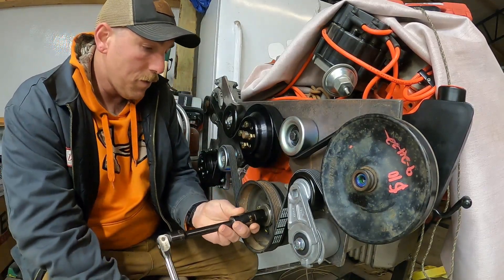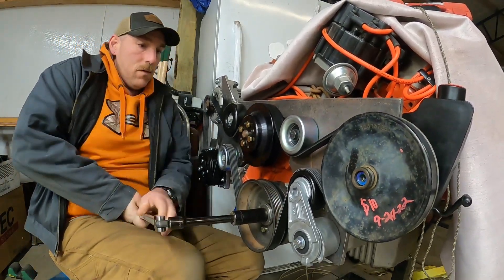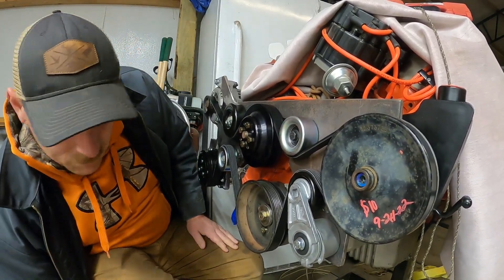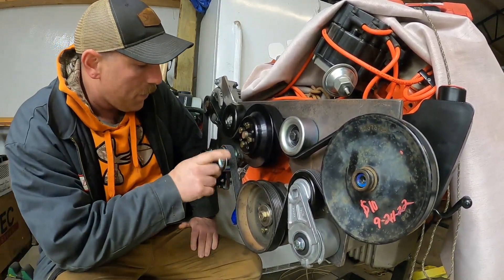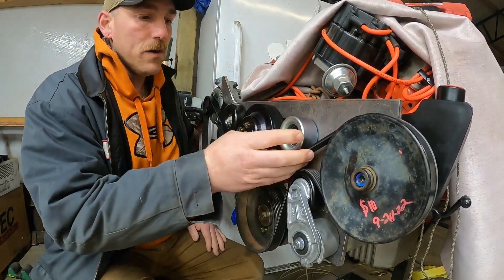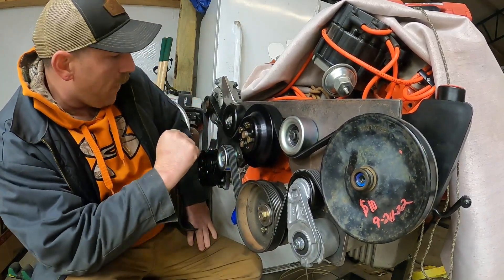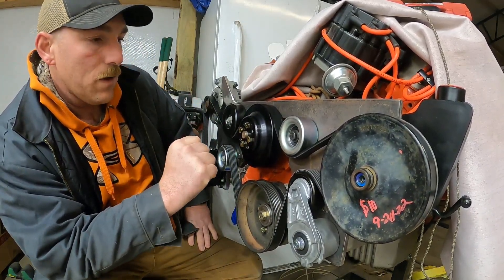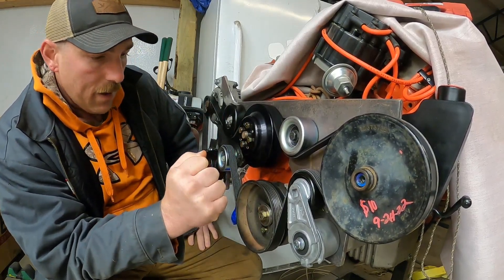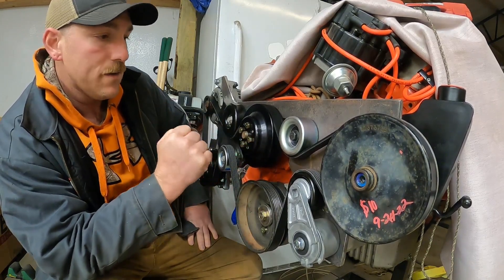Everything turns and it seems to be pretty square. I've turned the engine over a couple of times slowly and everything rides pretty much right on the pulleys as I want. Let me get some of this stuff off of here and then I'll go over what parts I used and some measurements, so hopefully if any of you guys are trying to do this yourself, you've got a way forward.